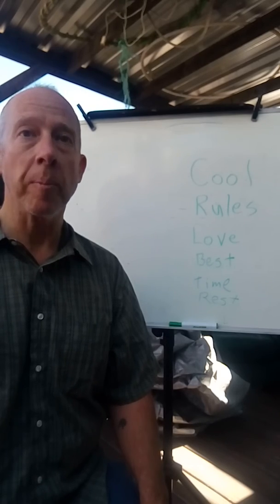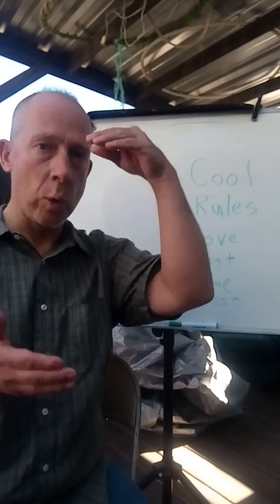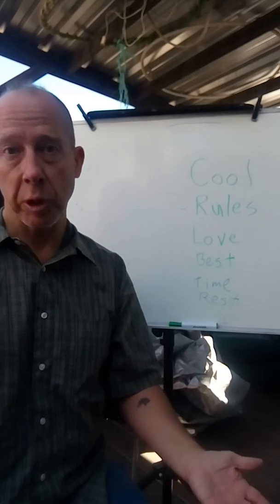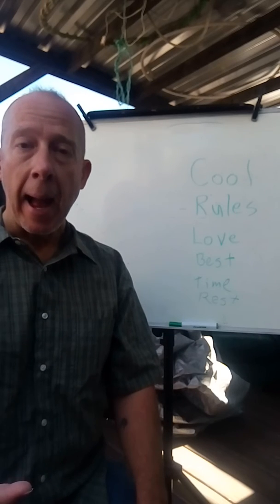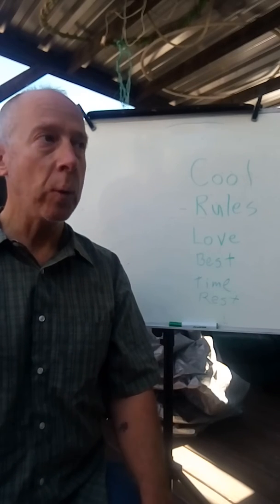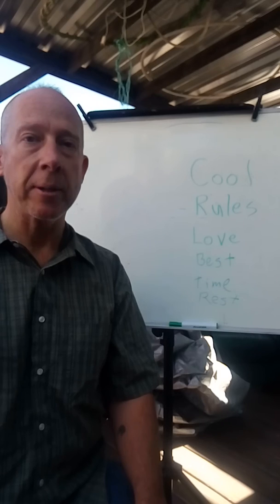Maybe you could add the other words too. You could do research at home and learn the word 'school' and stuff like that — it's up to you. But anyway, happy Friday! I'll do it one more time and see if I can do it faster.